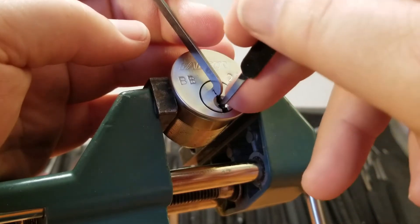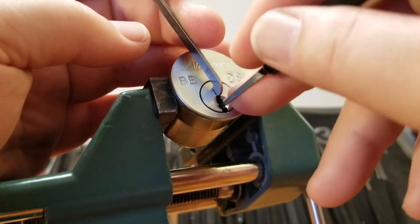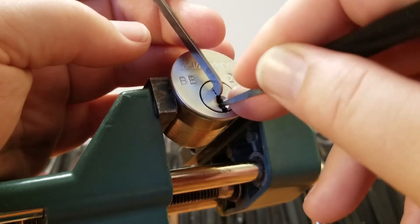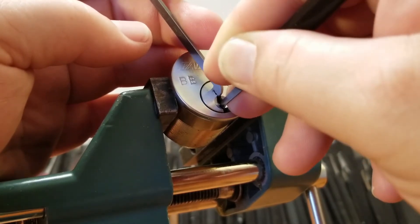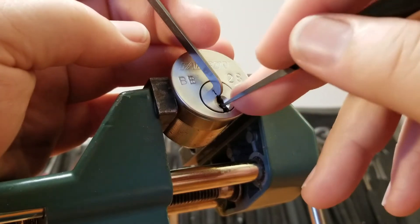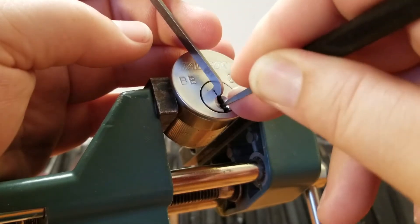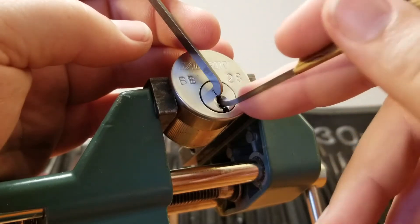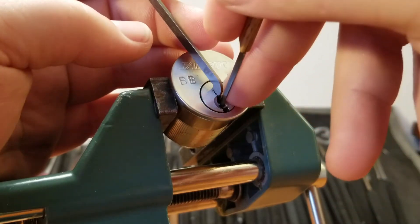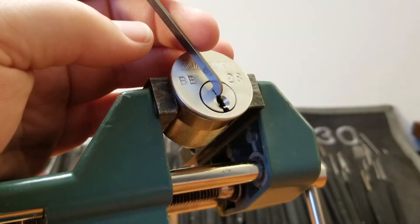Three — nothing on four, tiny click from five, little click from one, nothing on two, tiny click from three, nothing on four, tiny click from five. Unless I'm getting some different feeling going in reverse — nothing on one, nothing on two, nothing on three. I want to grab a little bit deeper pick just to test three. Counter rotation on three and a tiny click — can't get underneath four with that one.